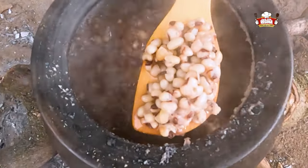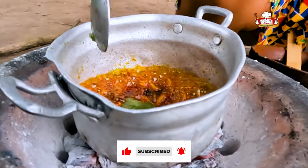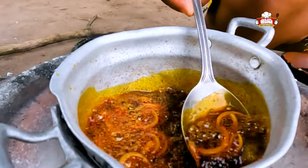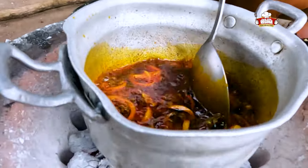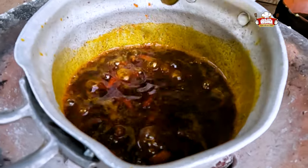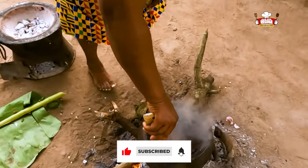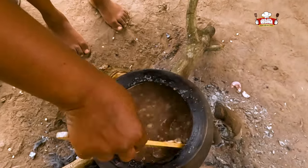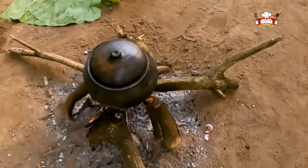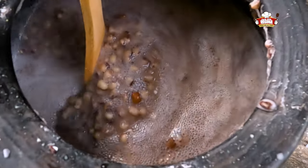We keep checking the softness of the beans on fire. Put the ground pepper into the oil and begin to stir. Take the oil from the fire. Add salt to the beans on fire, stir and cover to keep going.